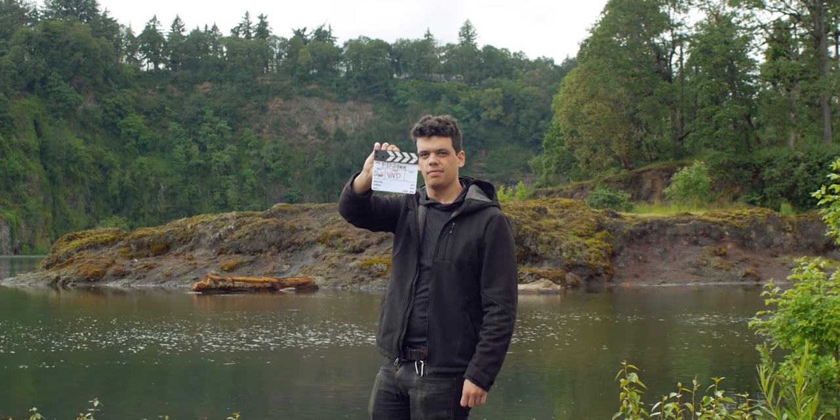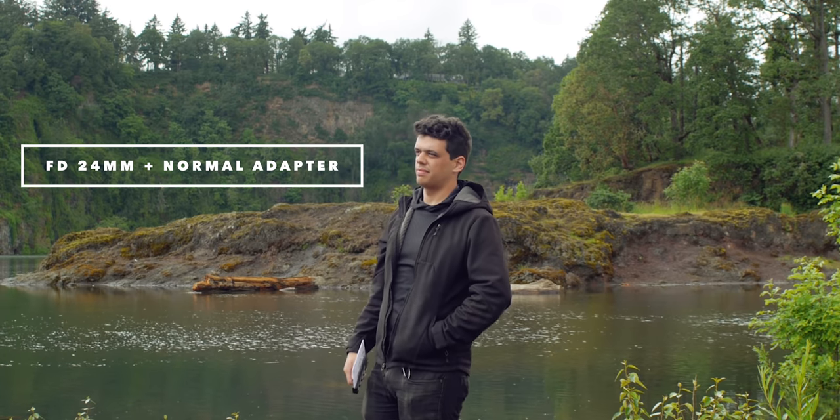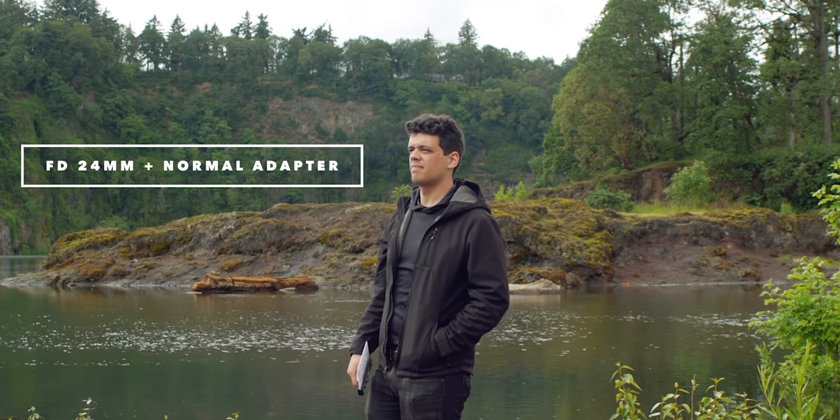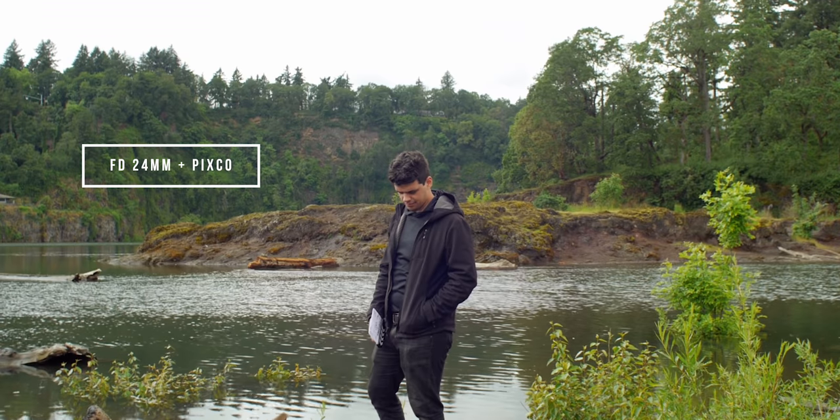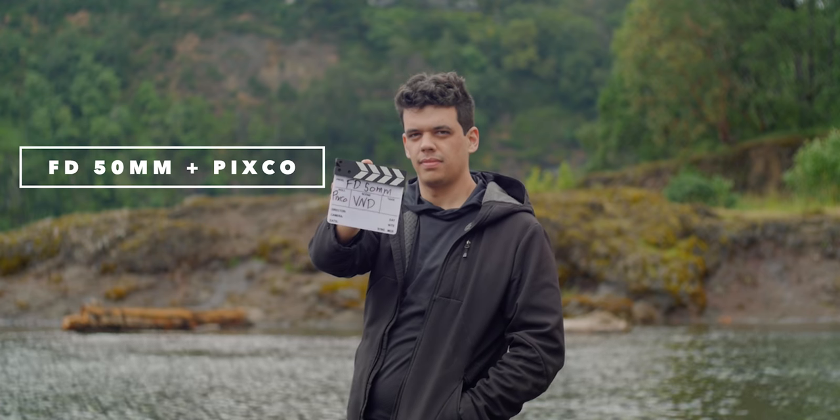There obviously is some flare, but honestly it doesn't look that bad — just a little bit when I come in at a super sharp angle. If you're interested in what the PIXCO focal reducer does to the field of view, here are some tests showing the difference: the 24mm acts like a 48mm with the dummy adapter and more like a 34mm with the PIXCO; the 50mm acts like a 100mm with the dummy adapter and more like a 71mm with the PIXCO.